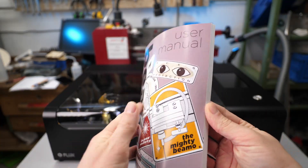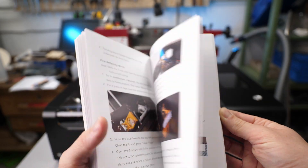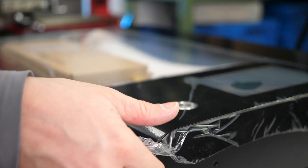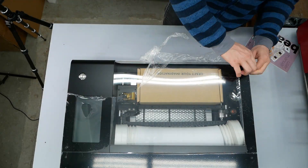The included user manual doesn't only look nice from the outside but also guides you through the whole setup process, over software, materials, maintenance and troubleshooting. I was really looking forward to peeling off the big protective sheet on the front — unfortunately I was a bit disappointed that it stuck almost too well.